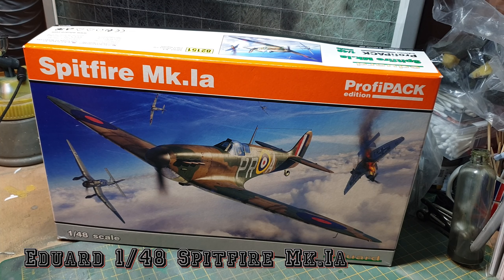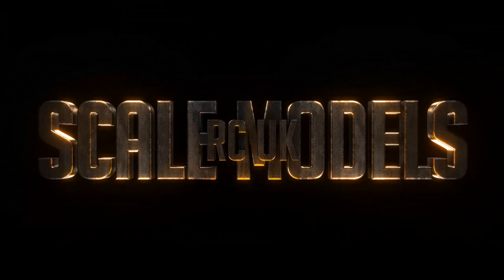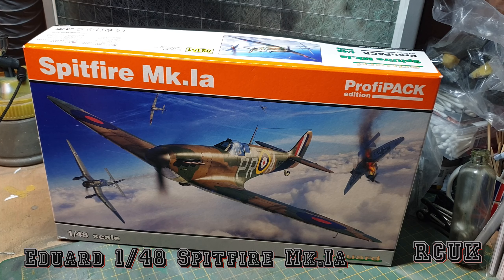Hello, my friends. My name is Darren from RC Scale Models, and today we have another kit. This one's from Eduard — the 1:48 scale Profipack edition of the Spitfire Mark 1a. I'm so surprised to see this kit so soon, being that we've only just recently had the Mark 1 released about a month ago. It is good to see another Spitfire. I'm never disappointed with Eduard Spitfires — they are some of the best out there.